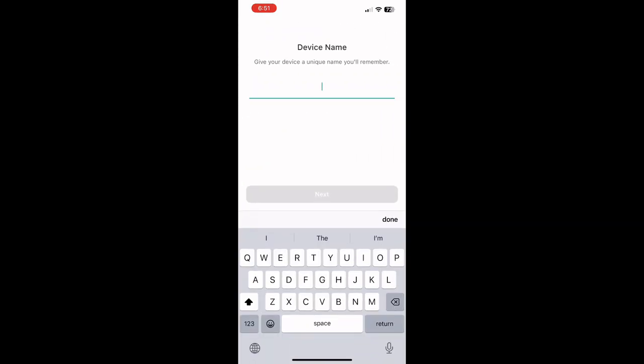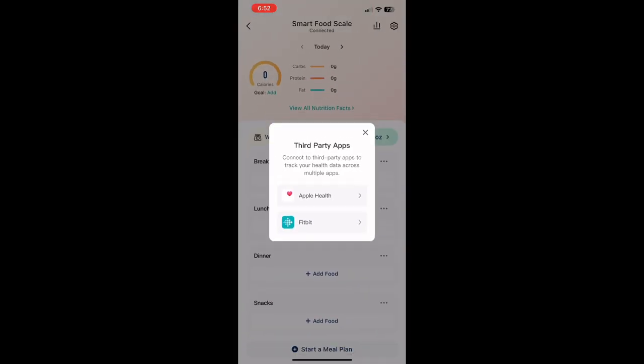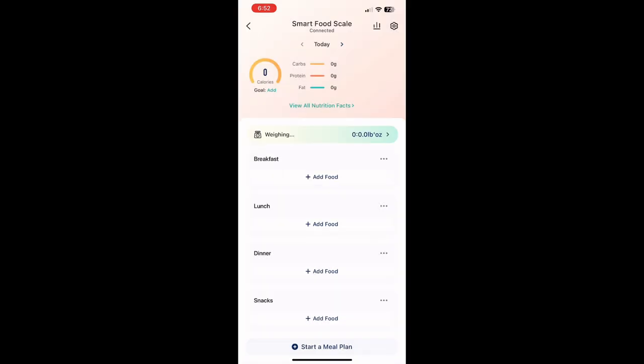Put it where you want in the home, it doesn't really matter. They also have a bunch of other devices you can add on to the app. One feature that's really cool is you can connect everything from this app to Apple Health and Fitbit.